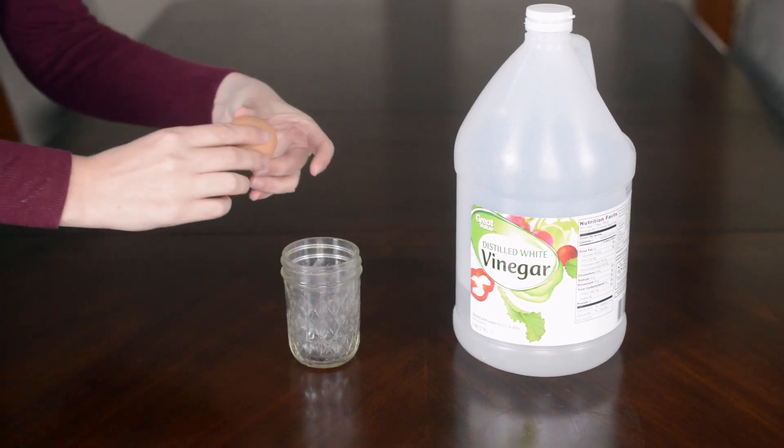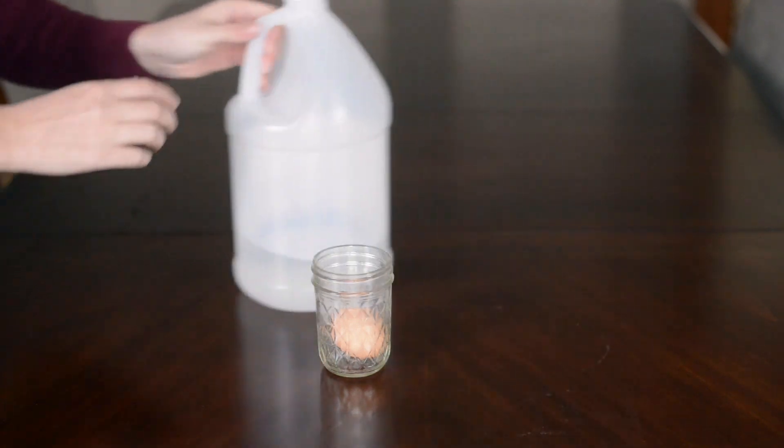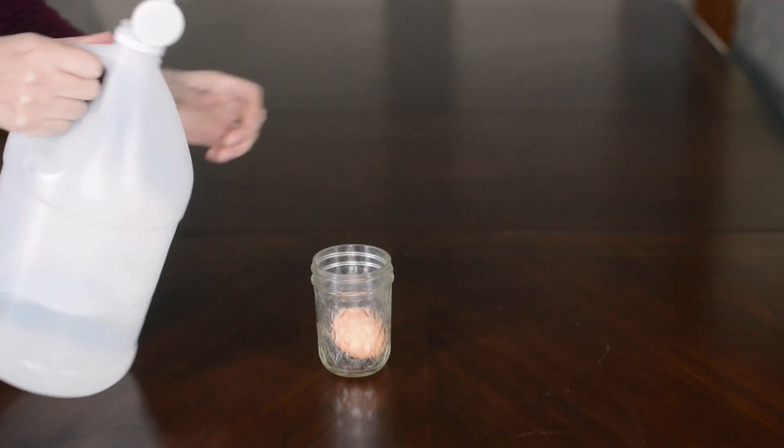What you need for this is vinegar, a raw egg, and a cup. Then you just put the egg in the cup carefully and fill it with vinegar to cover the egg completely.